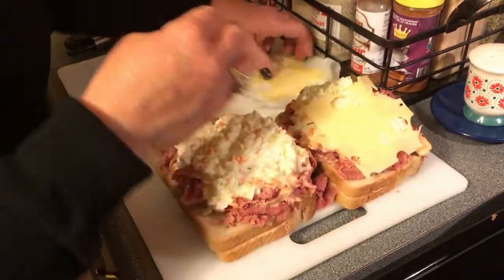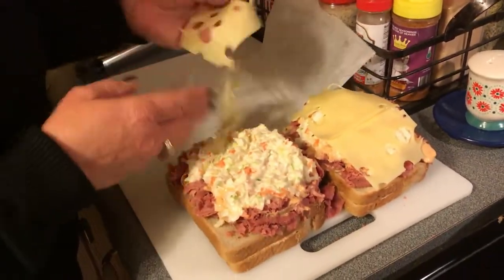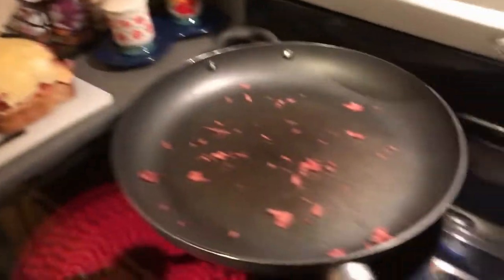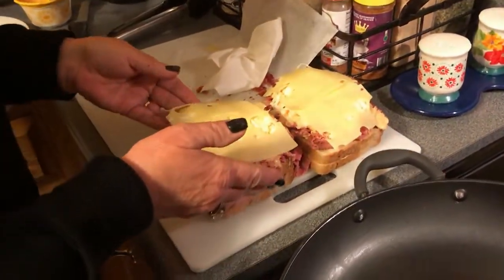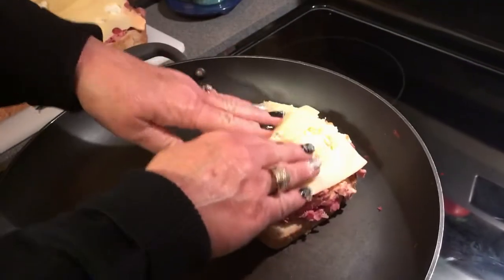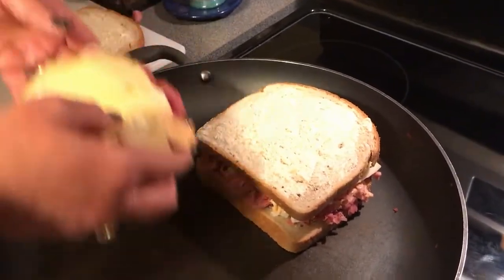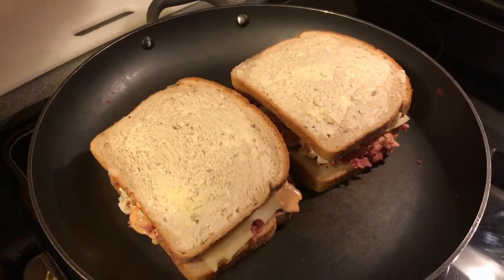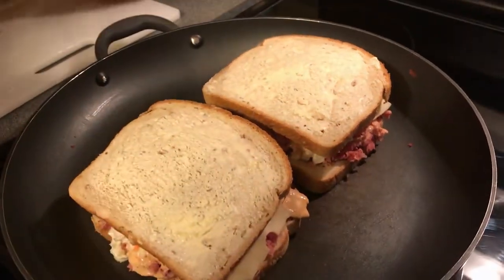Then we've got the imported Swiss cheese that's going to go on top. I like the cheese on top because when I flip it over, the cheese is going to melt a whole lot better. Let me just wipe out this pan — a little extra meat in here — so it's not all over the place. Now we're ready to put the bottom half of our Reuben on the pan to get it started. I have pre-buttered my bread, and I put that on top. During cooking, I'll take my spatula and pat it down a little bit so it compacts the bread and holds together very well.